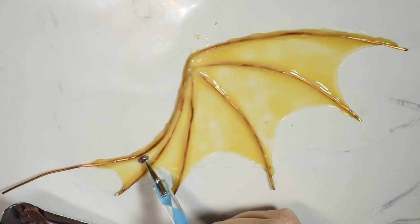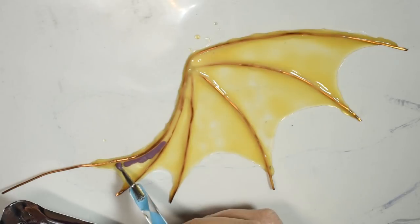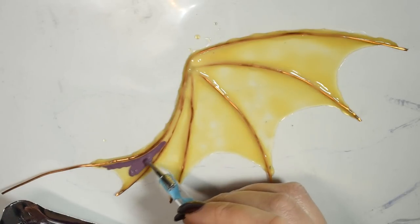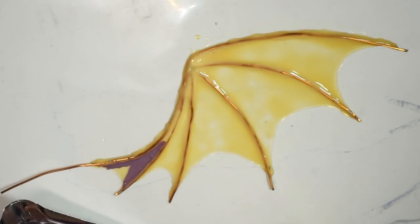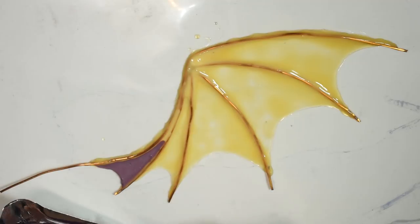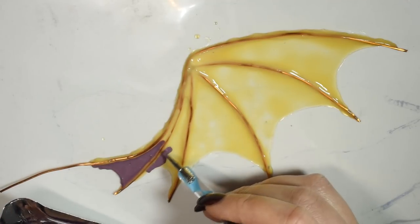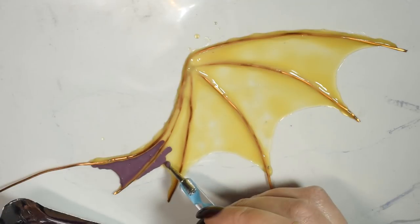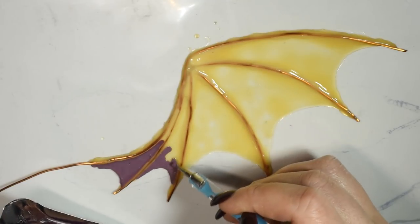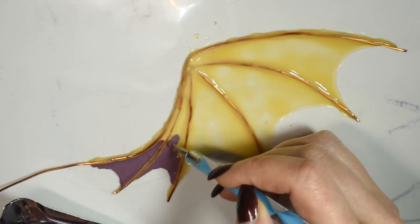Then I carefully applied it to the wing. A little side note here — I had gotten a lot of air bubbles mixed into my liquid latex as I mixed it quite vigorously with the paint. This caused there to be air bubbles once I applied it to the wings as well. I didn't think to pop them because I thought they would pop on their own, but a lot of them didn't, so they either left still bubbles in the dry result or tiny holes. So you want to be mindful of this.